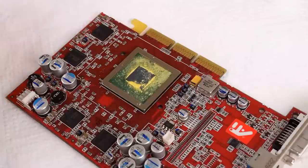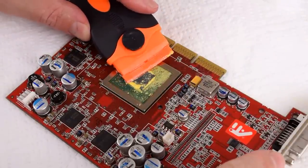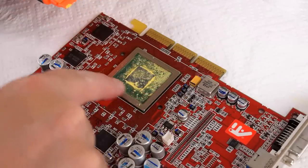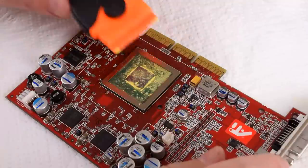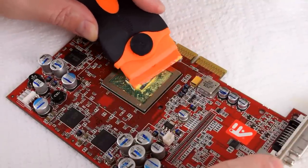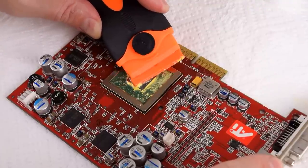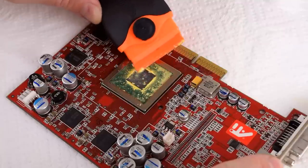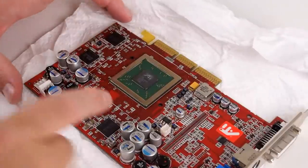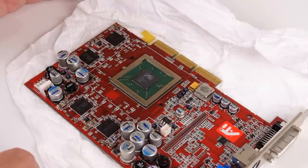Now cleaning the actual GPU die, which is probably a lot more challenging because there are small resistors around the GPU area and you've got to be super careful. I basically just soaked everything here, and because of the shim the liquid actually stays contained. Then just with the scraping tool we'll carefully scrape it all off. That works actually really well. There you go — the GPU die is now nice and clean.